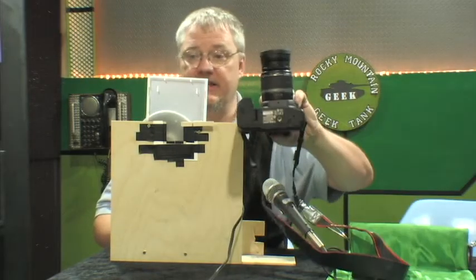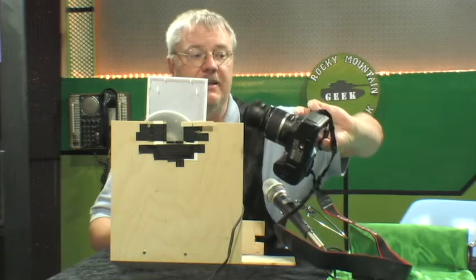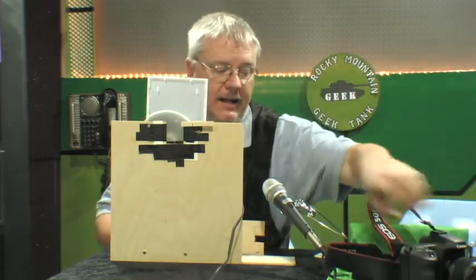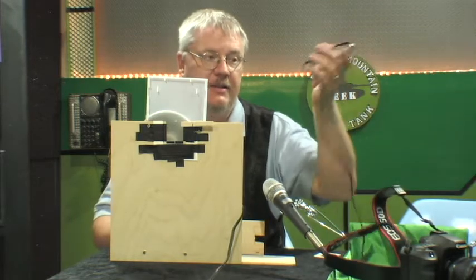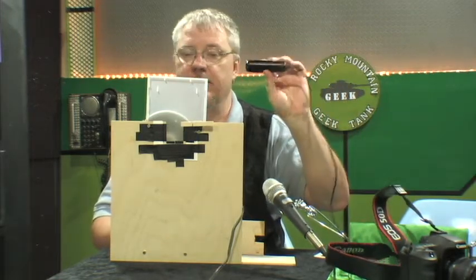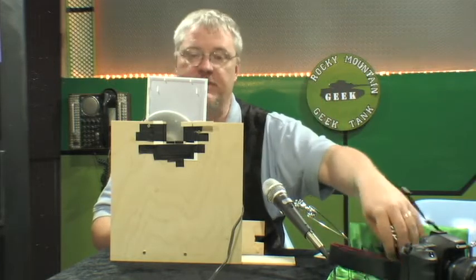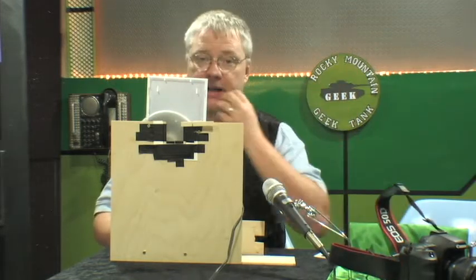First of all, what you're going to need is a decent camera. I actually have a Canon 50D — it's one of my very favorite cameras. I highly recommend that you get a bulb for it so that you can remote trigger it so that it doesn't move once it's actually positioned. You'll need it on a tripod.